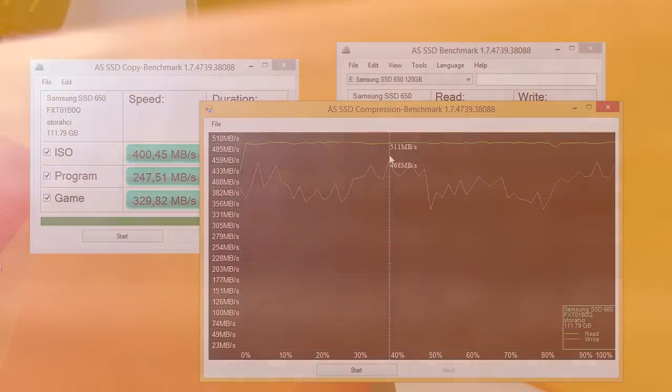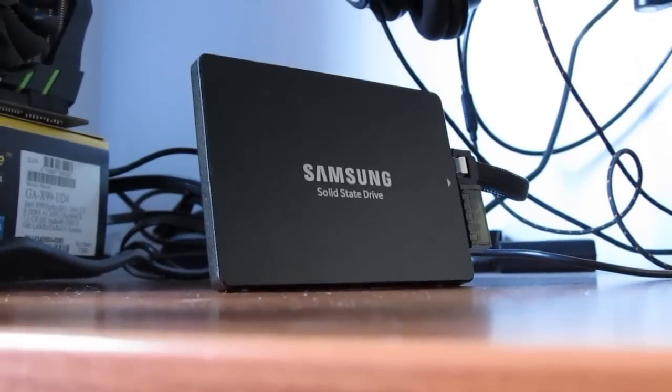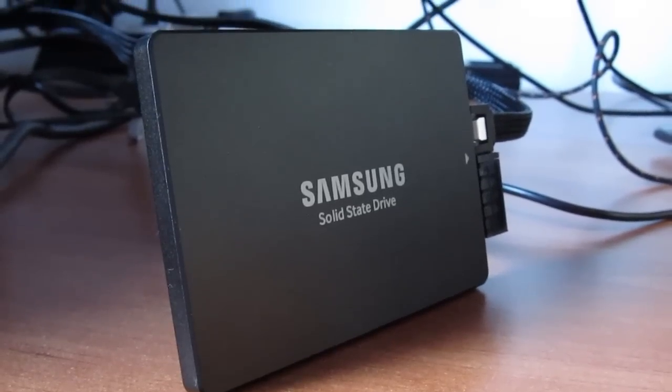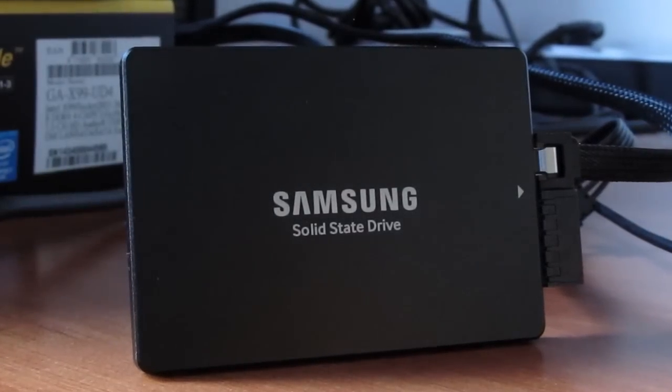All in all, taking everything into consideration — performance and specification-wise — and adding the fact that this Samsung SSD 650 series is going to have a 3-year warranty, we can say it's a pretty common example of a budget entry-level SSD product, coming in at a price of around $60 to $70.